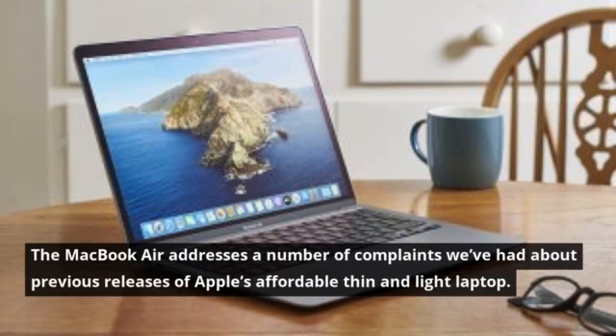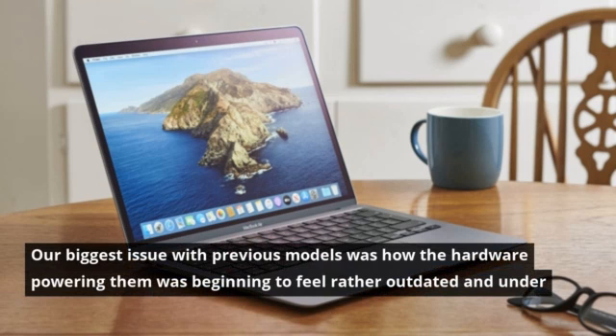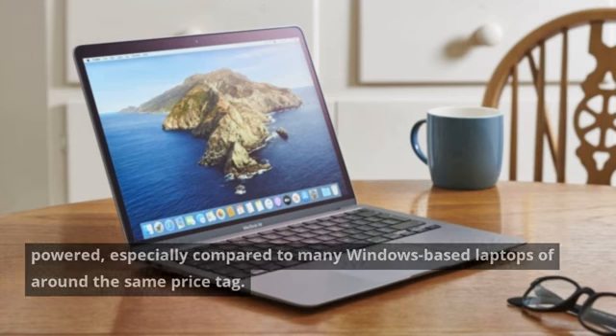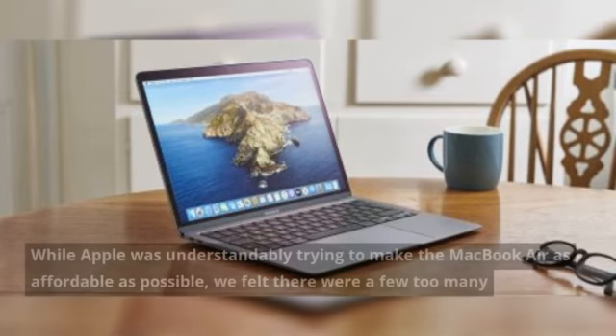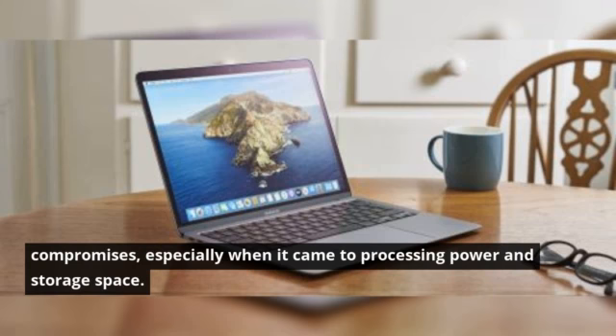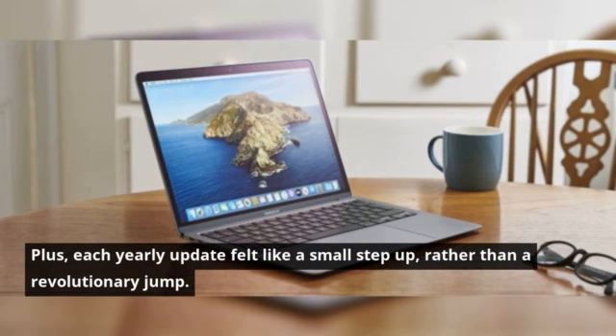The MacBook Air addresses a number of complaints we've had about previous releases of Apple's affordable thin and light laptop. Our biggest issue with previous models was how the hardware powering them was beginning to feel rather outdated and underpowered, especially compared to many Windows-based laptops of around the same price tag. While Apple was understandably trying to make the MacBook Air as affordable as possible, we felt there were a few too many compromises, especially when it came to processing power and storage space. Plus, each yearly update felt like a small step up, rather than a revolutionary jump.